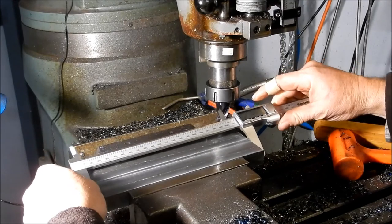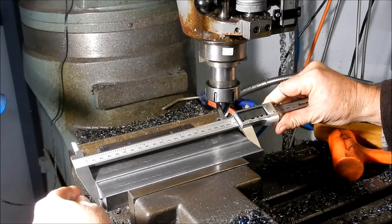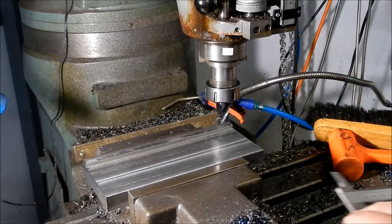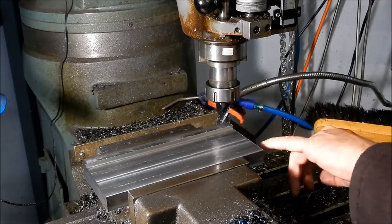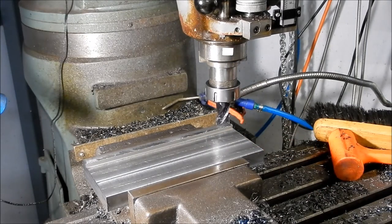Let's see how close we are — this length isn't critical. It's 0.03 over — I'm not going to worry about that. Just make sure that we do all our dimensions for our features off one edge and make that the mating edge of the other one as well, so we keep everything relatively in line.